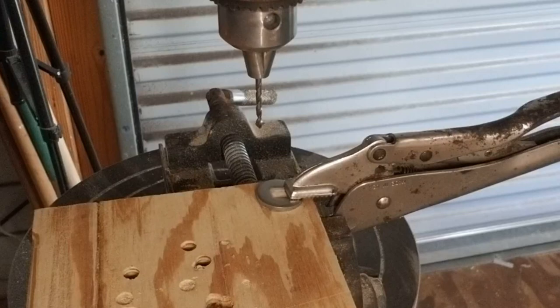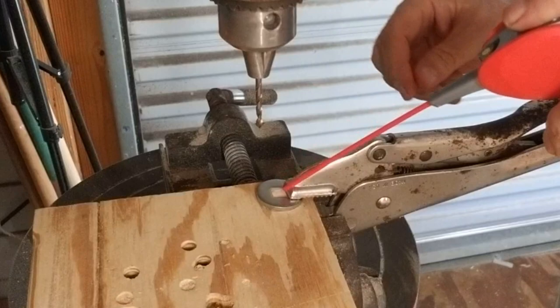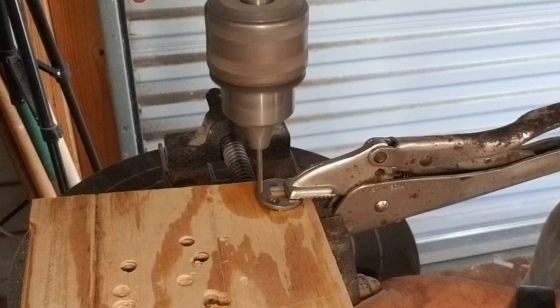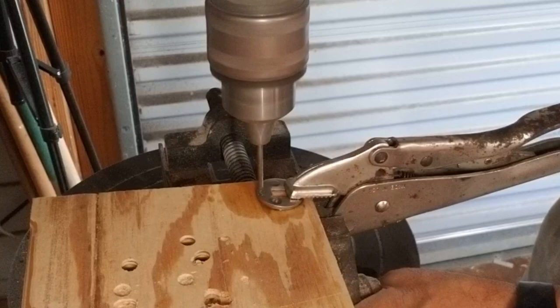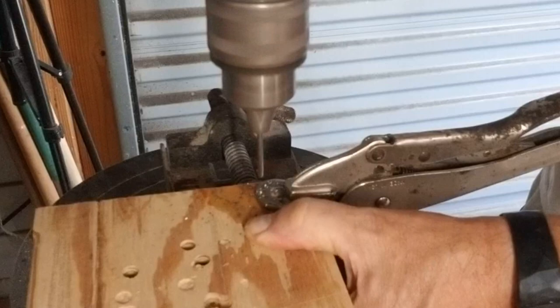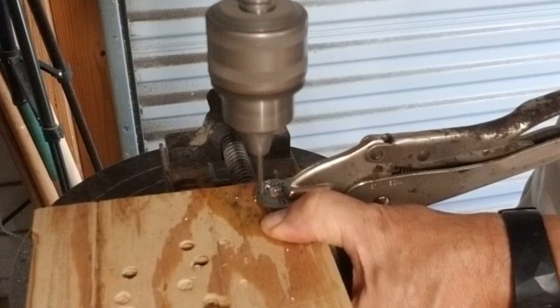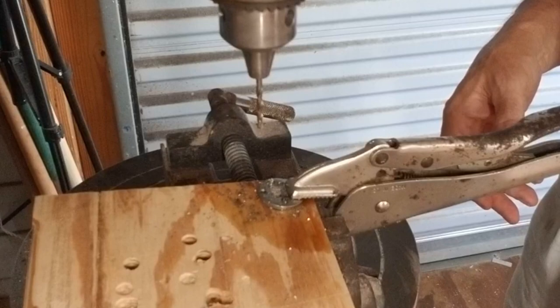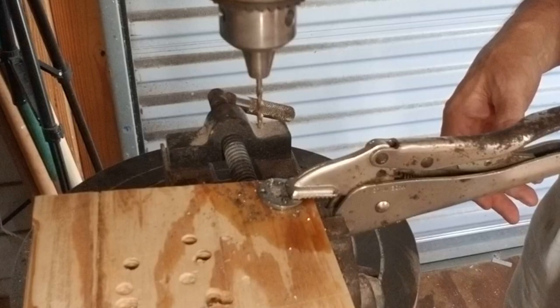I want to go ahead and put a notch right there. I'm going to hit it a little bit slow — I forgot to check the spindle speed. We're just going to have to go slow. I don't want to go messing around with the spindle speed. Let's see how this goes. We might have to backtrack and slow down the drill, but here goes nothing.